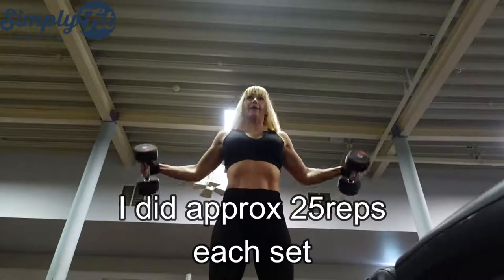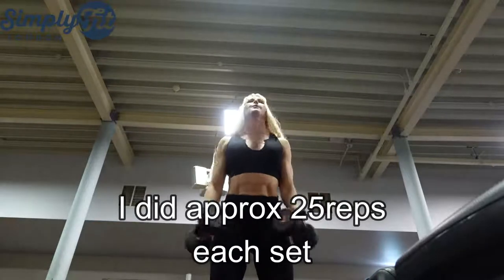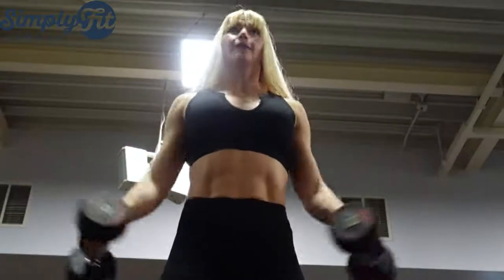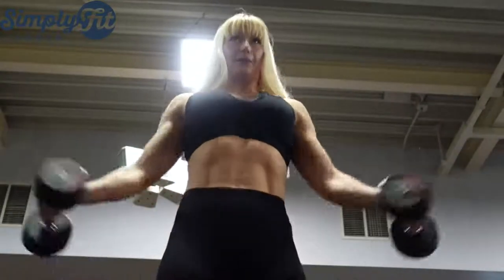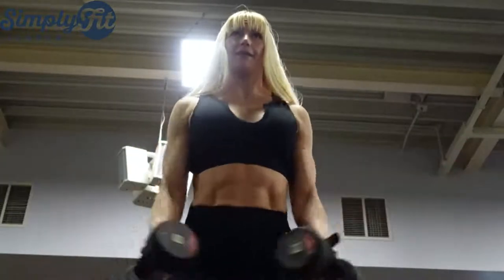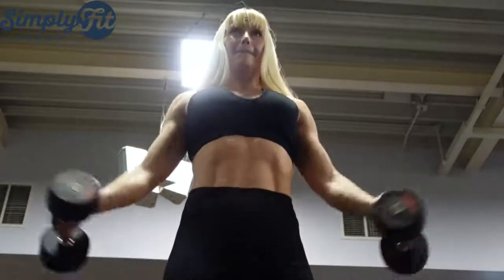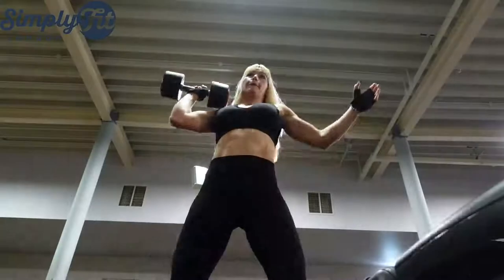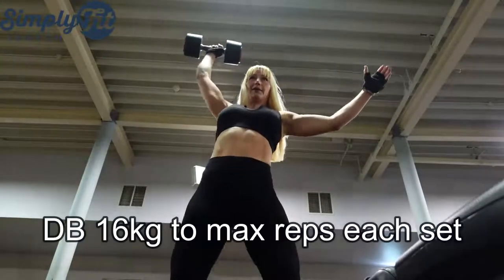Today I will show you four fantastic exercises. Your shoulders will be on fire if you do them correctly. I always go to failure — to the point where I cannot lift one more rep. Go to failure if you want to progress.